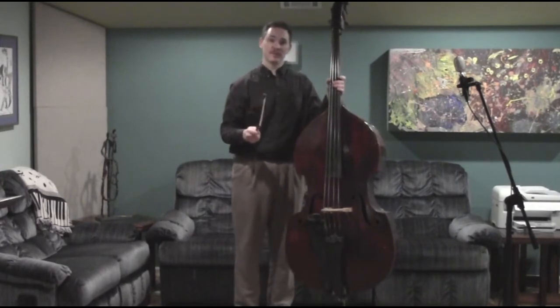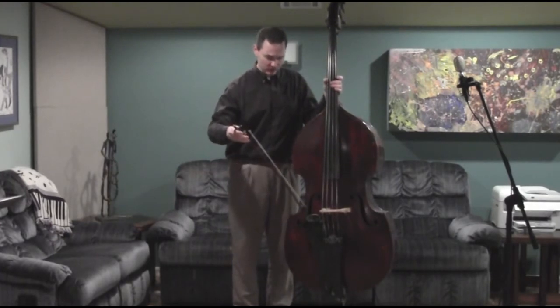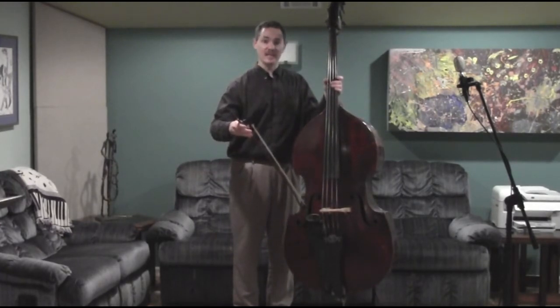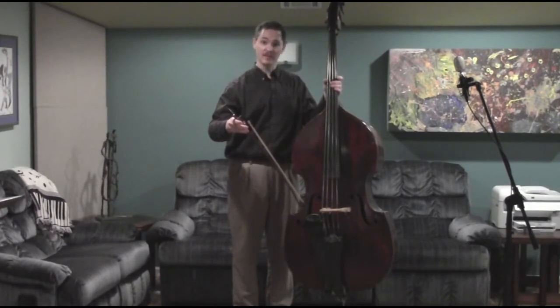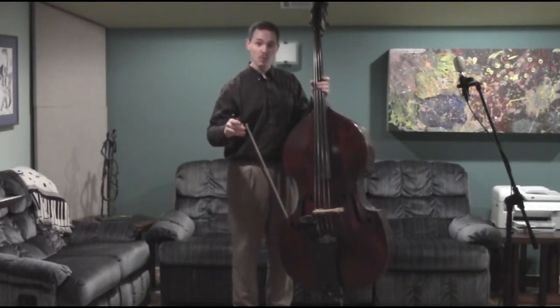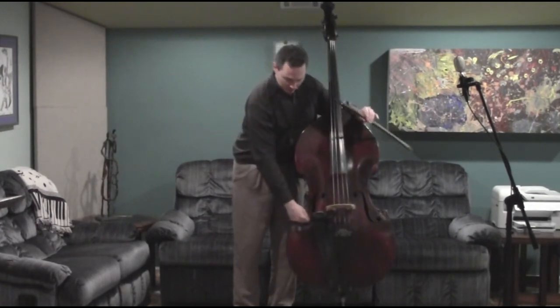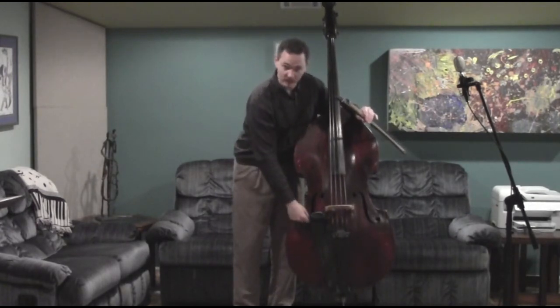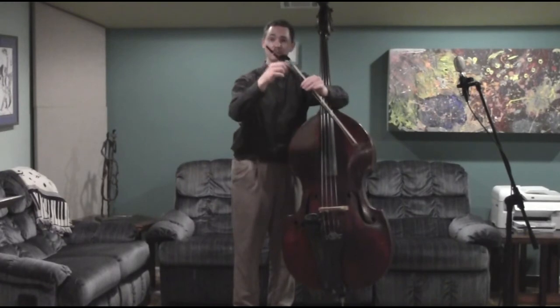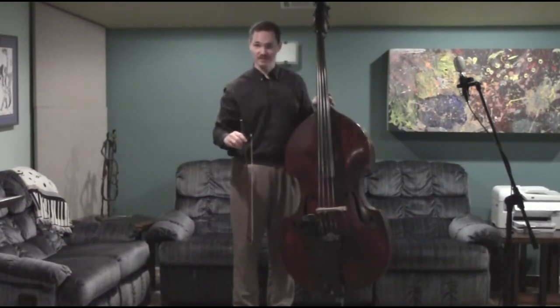Something that some people do — and I'm going to talk about this first, which is what not to do — please never stick the bow inside the F-hole. I see people do this all the time, and I've seen basses and bows seriously damaged. If you're walking around a corner or through a door and you accidentally catch the end of the bow, I've seen people have this entire part of their F-hole ripped right off. I've seen bows cracked and snapped. Please never stick it inside the F-hole.